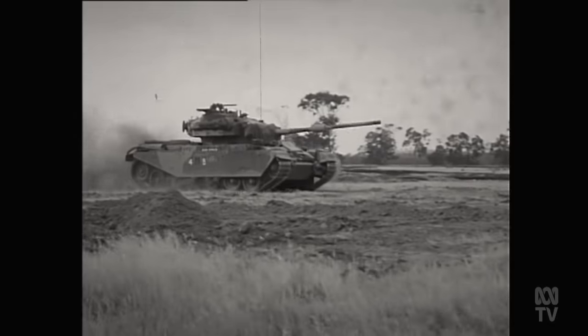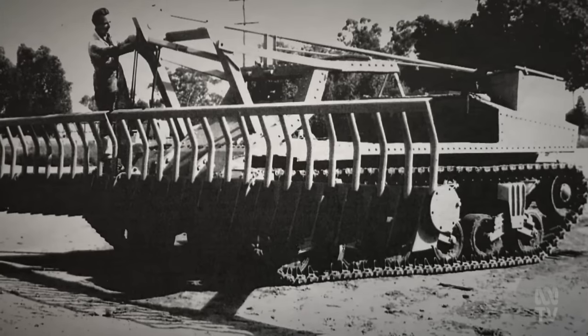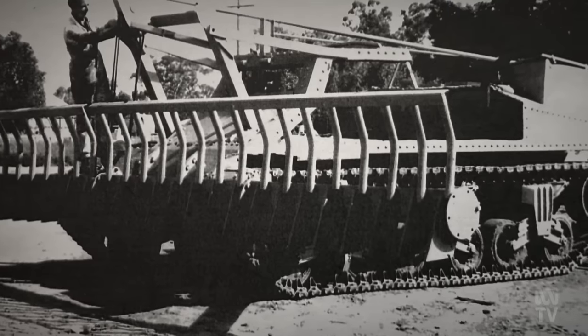He especially repurposed armoured vehicles — initially cutting off all the armour that wasn't required. They had two diesel engines, so he'd pull one engine out, leave one in, and built a big scrub rake on the front to clear mallee scrub. Then he'd use the other engine, attach a water pump on a skid, and sell it as an irrigation pump.